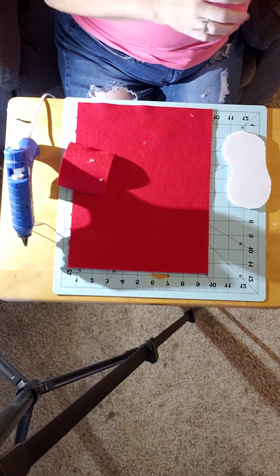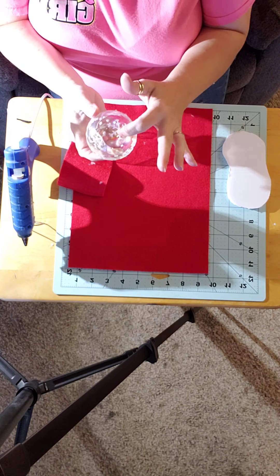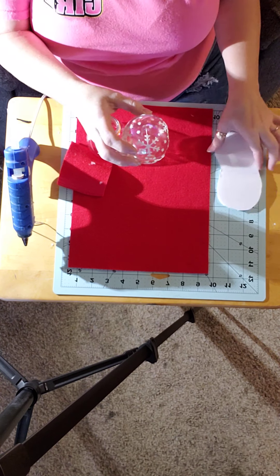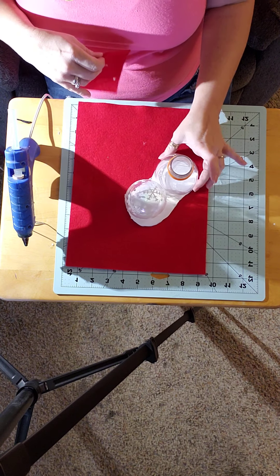Yes, and we need these two things: this is the top of a Gatorade bottle, and this is an ornament that got broke. You could probably use anything that would be in this shape. My five-year-old broke it, so I went ahead and finished breaking it so it would fit on the top — or the front of the bottle — just like that.